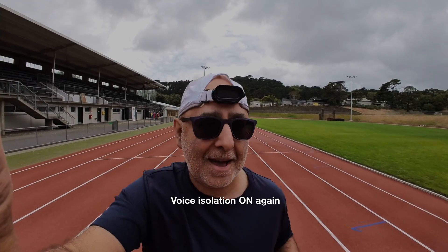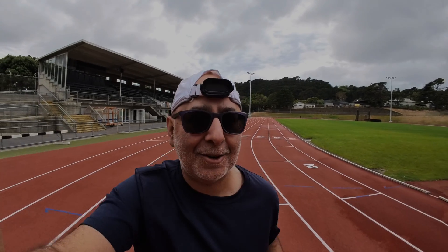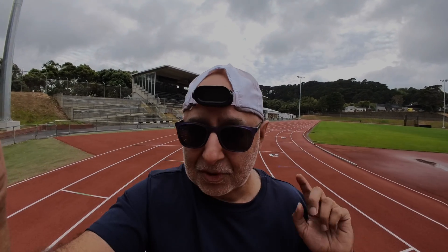I'm just on my warmup now, but you can see there are a few people around — I think there's an event going on later today. This is actually right next to the zoo here in Wellington, New Zealand. I'm going to finish my warmup, clip the camera onto my forehead, and then start my Apple Watch.